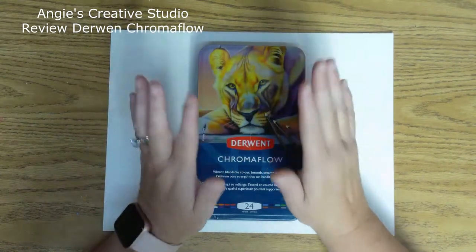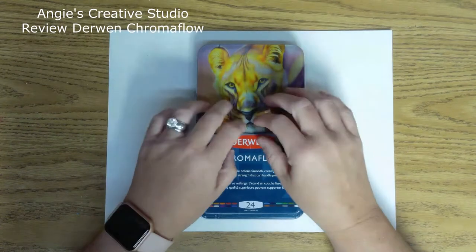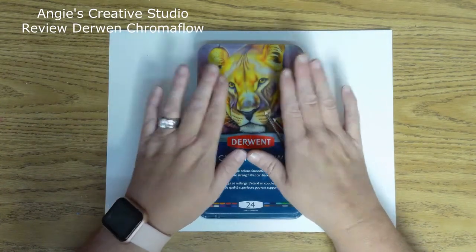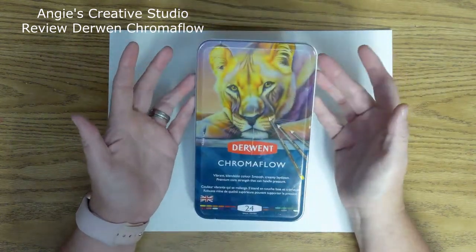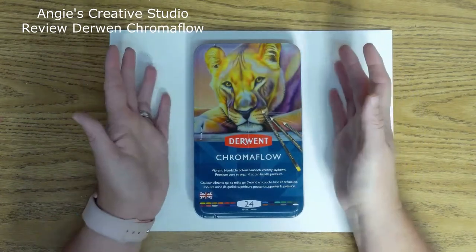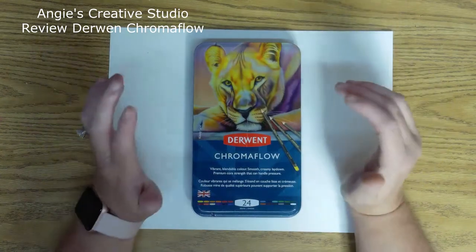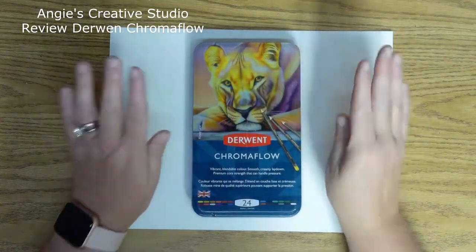I am working on a picture with strictly these. They say they can handle pressure and they are creamy. They're easy to lay down — all of that.